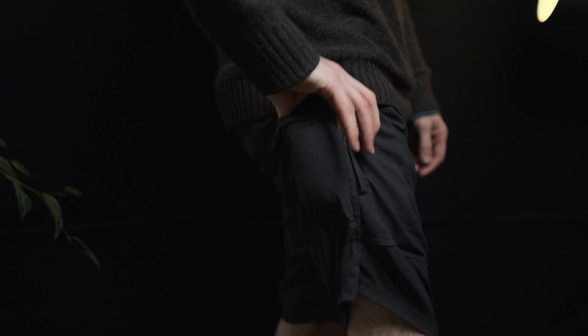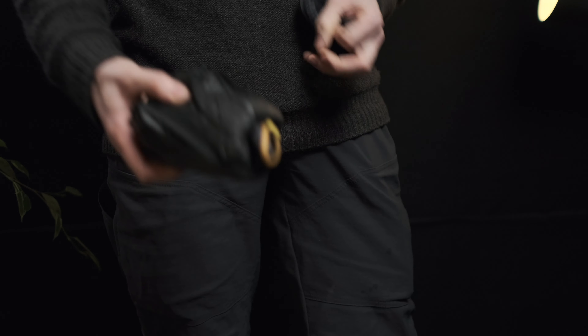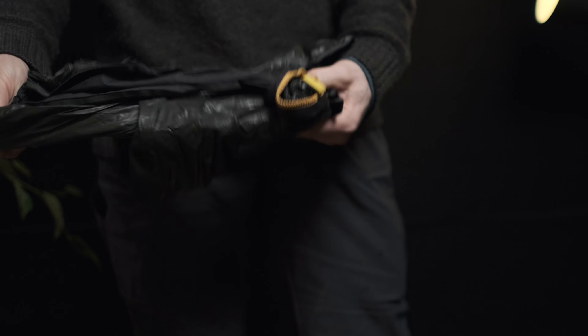Next we've got the pockets that really propel these into the indispensable items I think they are. These are tucked away around the back quarter of the thigh — behind the main cargo pockets. They're not so far back that they cause problems when you sit down, but not so far forward that they collide with the cargo pockets. It's actually a surprisingly good and effective place for a pocket. There's an asymmetrical design here: on the right we've got a diagonal opening, and on the left a straight across opening.